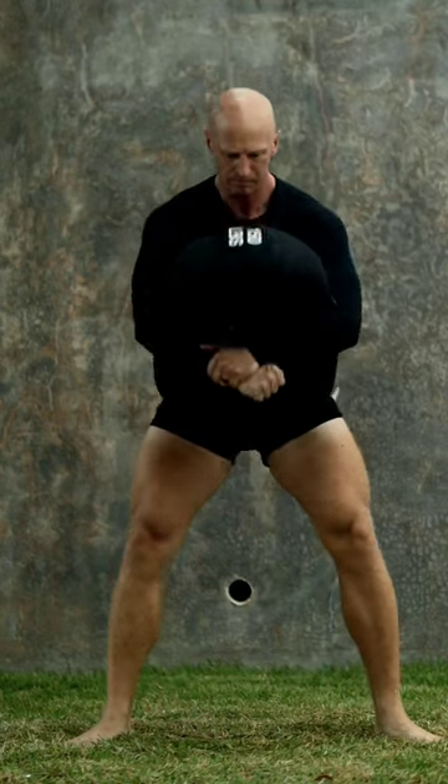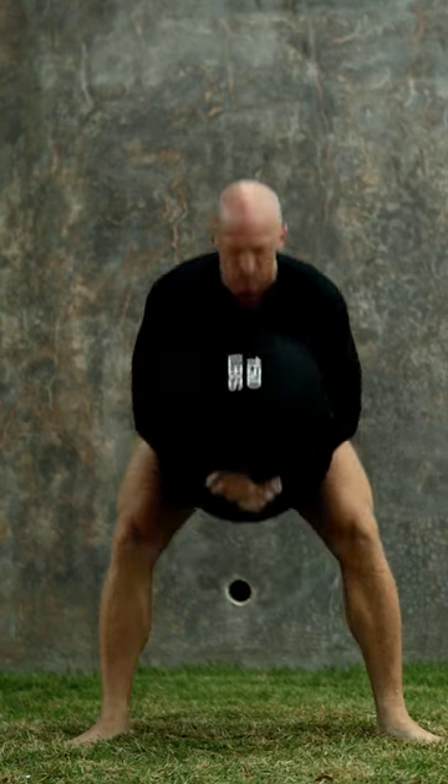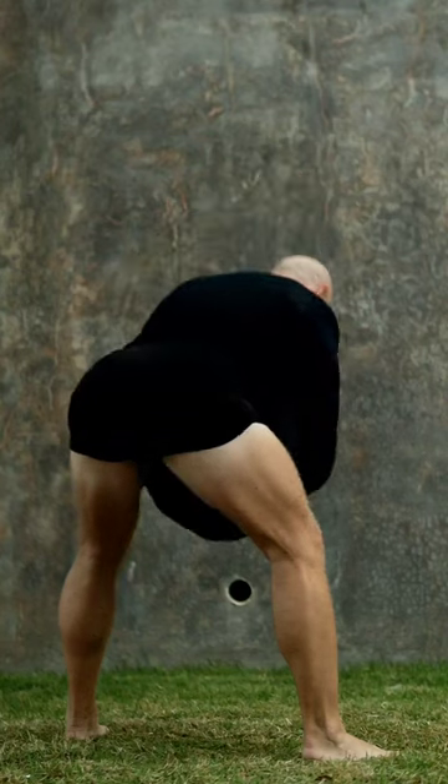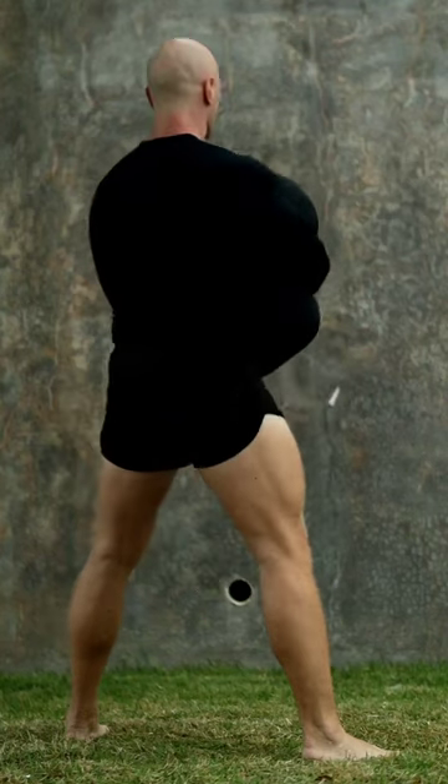Make sure that the sandbag is hugged tight into your chest. There should not be any space between you and the sandbag in any part of the movement. Here you see me in profile — the depth is perfect.